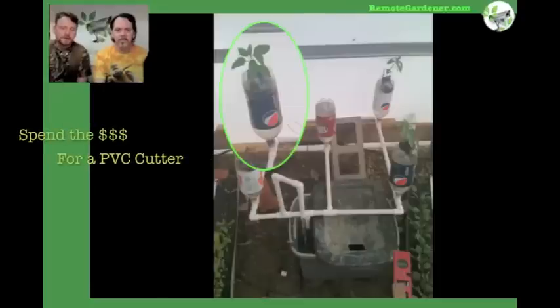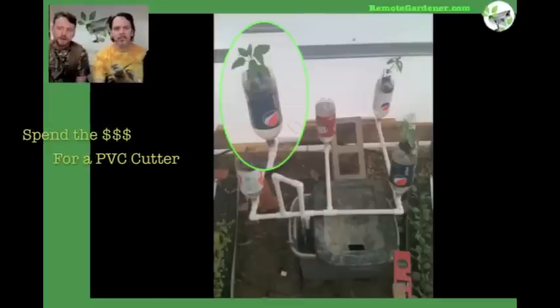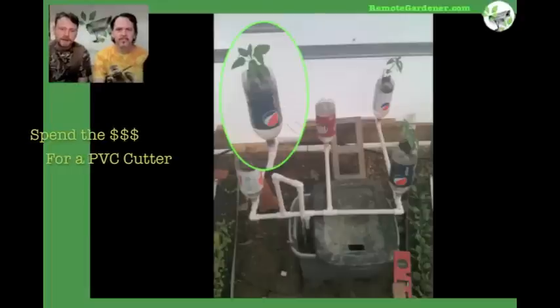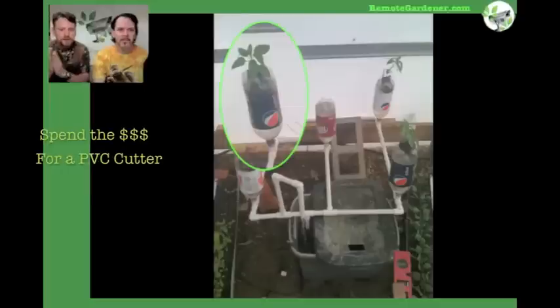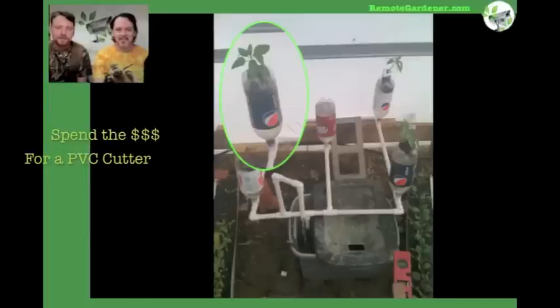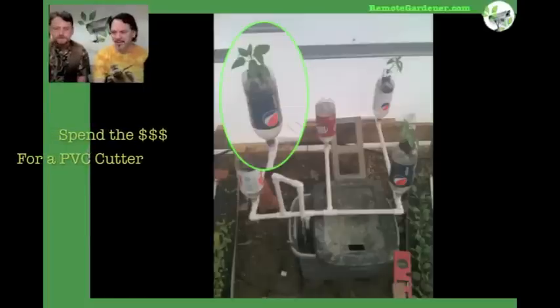Another note might be the way you cut the PVC. You want to use one of the scissor-type cutters — they make a nice clean cut. If you try to use anything else, it may leave burrs or mushroom out the PVC on the end, making it more difficult to get the bottles on. That eight-dollar PVC cutting tool is definitely necessary. Well worth it — you don't want to do it with a hacksaw.